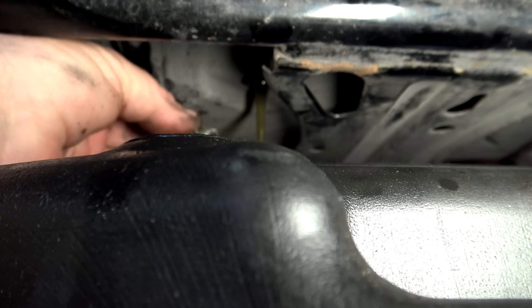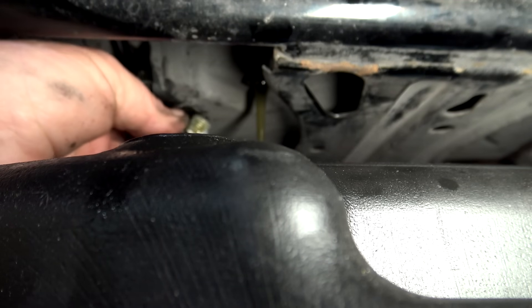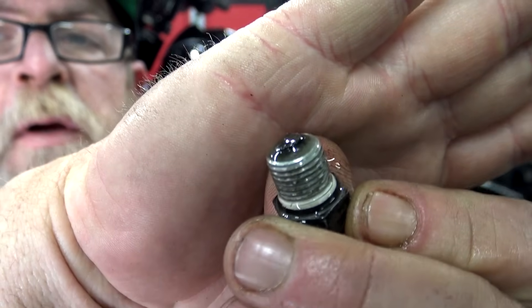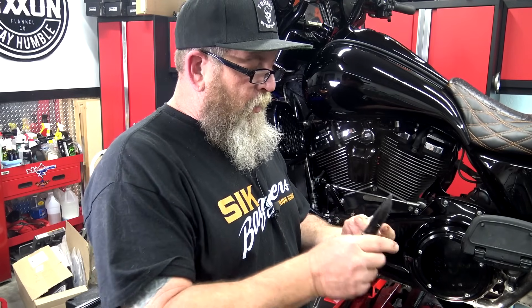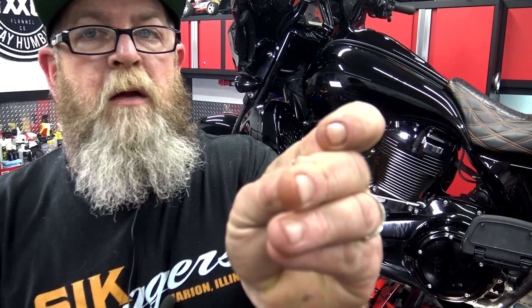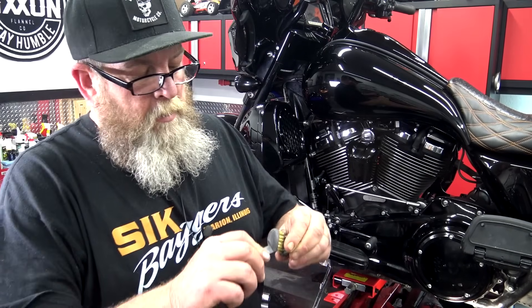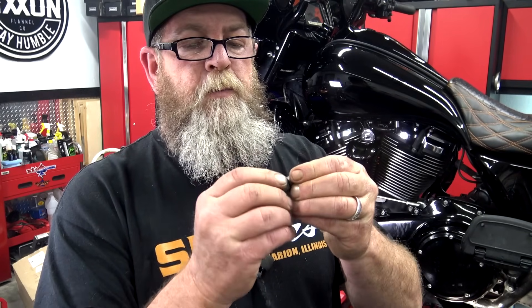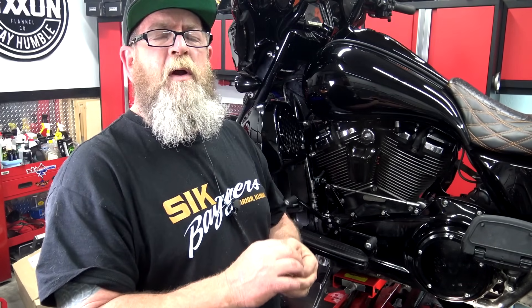Take it out by hand and let it drain. Once again let the oil drip off rather than wiping it, so you can inspect the magnetic tip. A little bit of shavings on the transmission plug is pretty normal. This one looks like it had some pipe dope on it at one point. Wire brush it, get it good and clean, then put the new o-ring on. Same torque spec on all three plugs: 14 to 21 foot-pounds — I set mine to about 19.